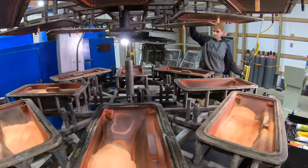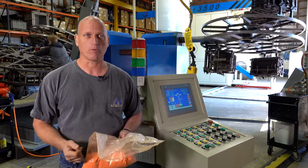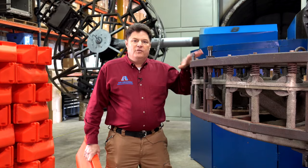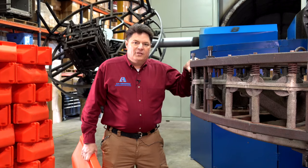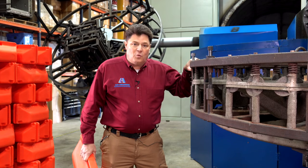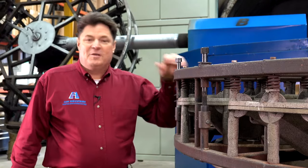We can run an orange on this run and turn around and have the next run made in yellow, or possibly in purple. So whether it be an additive for UV protection, an additive to make foaming easier, or an additive to make it impervious to water, we can do it here at Ash Industries. Downstream foaming, upstream pulverizing — it's incredible what we can put together.